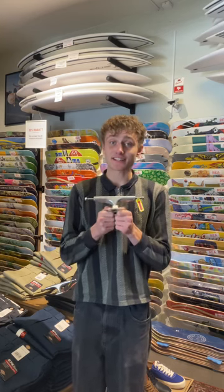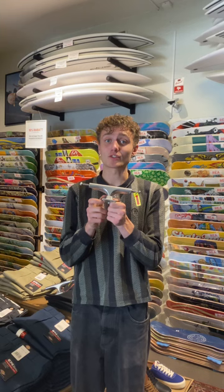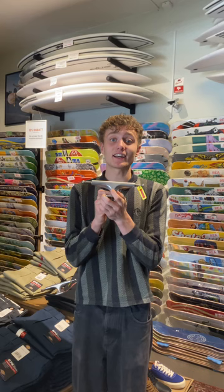Now we're going to take a closer look at the Independence New Trucks Stage 4. This truck was first introduced back in 1986 and was the first truck that had a single wing hanger. Today this is the classic standard look for all skateboard trucks, where the base plate is one piece and the hanger is one piece.